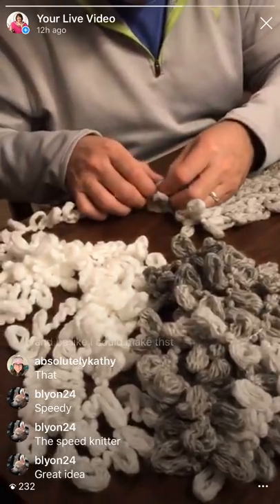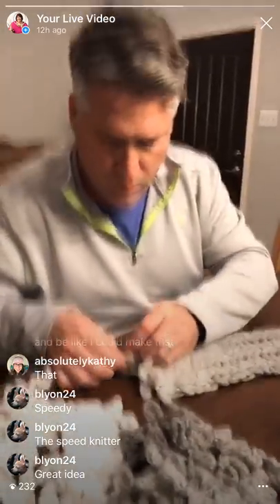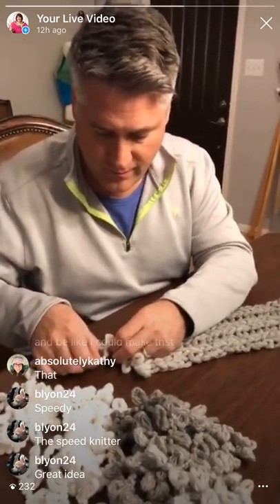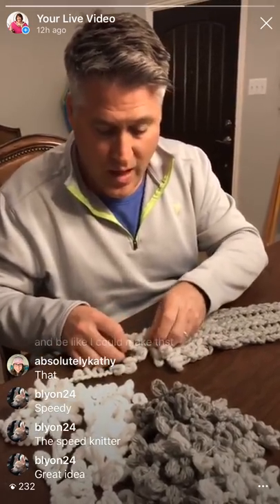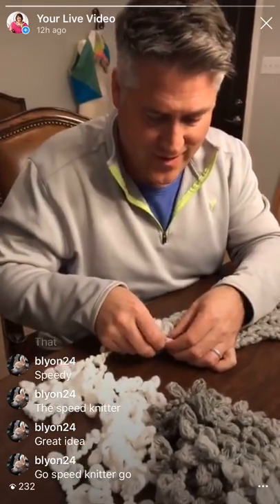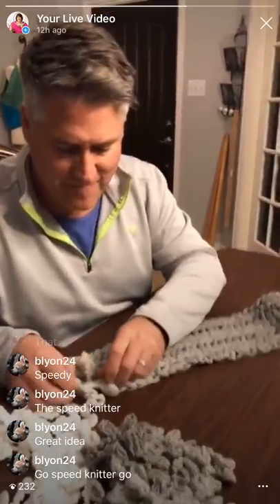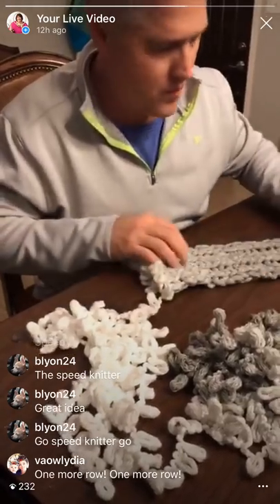Thank you so much, Beeline. Thanks for joining me tonight, I appreciate it. We were waiting on our dinner and it is now here. Sean, I don't know if he's going to want to stop. Are you going to keep going? Yeah, I think I'm just going to try to finish the thing now. You're a totally classic knitter - you've gotten the bug because what we always say is just one more row. This is really fun. Honey, are you coming to the kitchen? Just one more row! Seriously, it's not a ball anymore - he doesn't want to stop, y'all. One more row - go speed knitter, go!